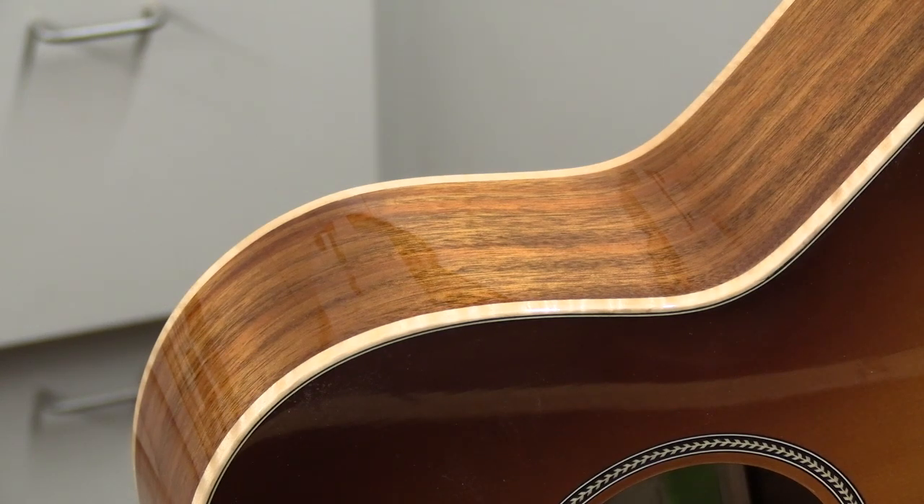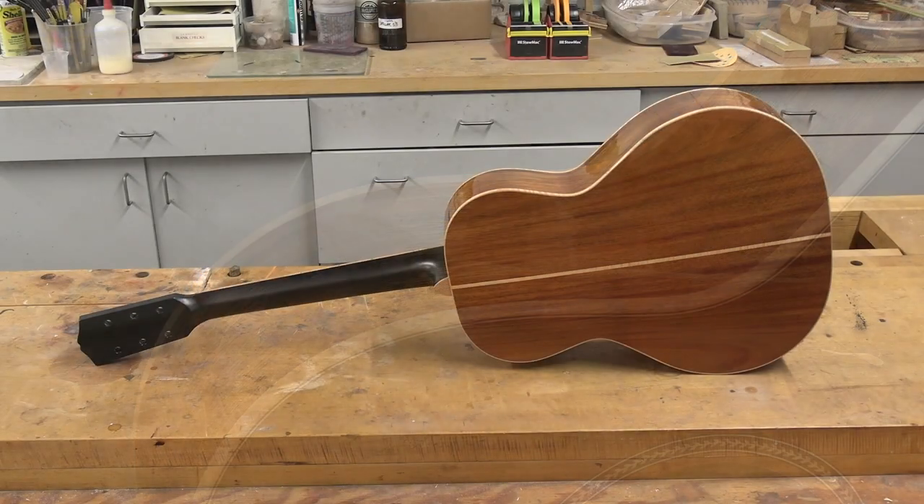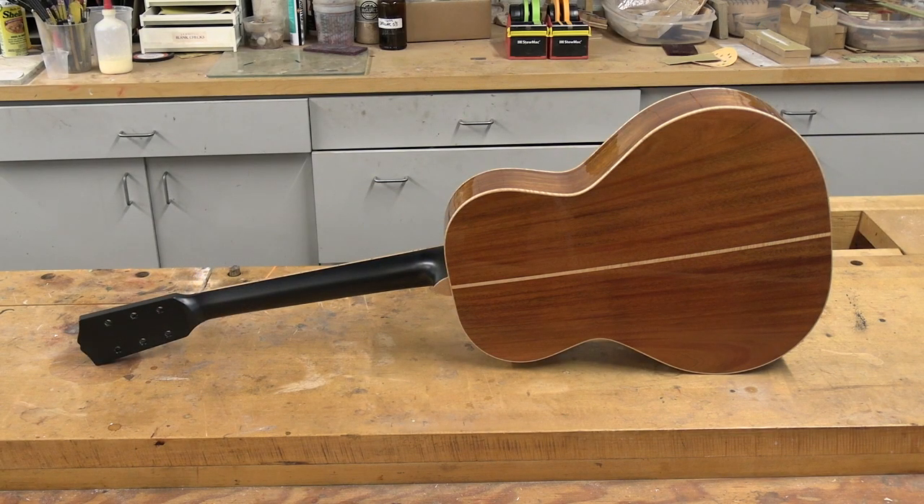Here's the back side of the second acoustic prop — the one that has the ebonized black neck. I kept the neck satin; gloss was way too harsh for this, and I think satin looks a little bit better. Plus, players generally prefer satin necks — they just have a better feel to them. That sinker mahogany is just an awesome wood; I love building with it and it has great color.